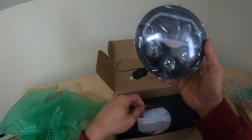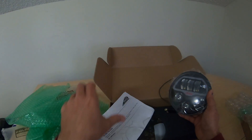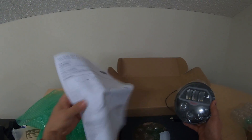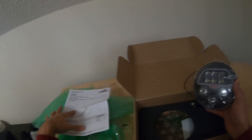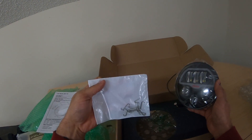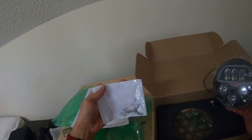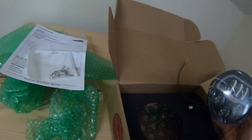We got the light, and instructions on what to do. Nice. These clips — or whatever you want to call them — to keep the light in place. And that appears to be it.